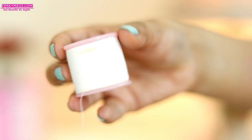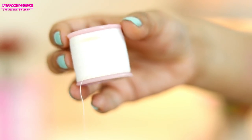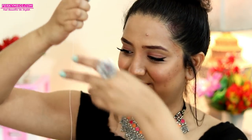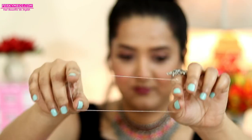So the first method is a traditional threading method, for which you will need a thread like this. This is easily available online — I'll leave the link in the description box below. So just cut a little like this, then fold it into half, and then just tie the ends and make another knot to make it secured. Now the loop will look like this.